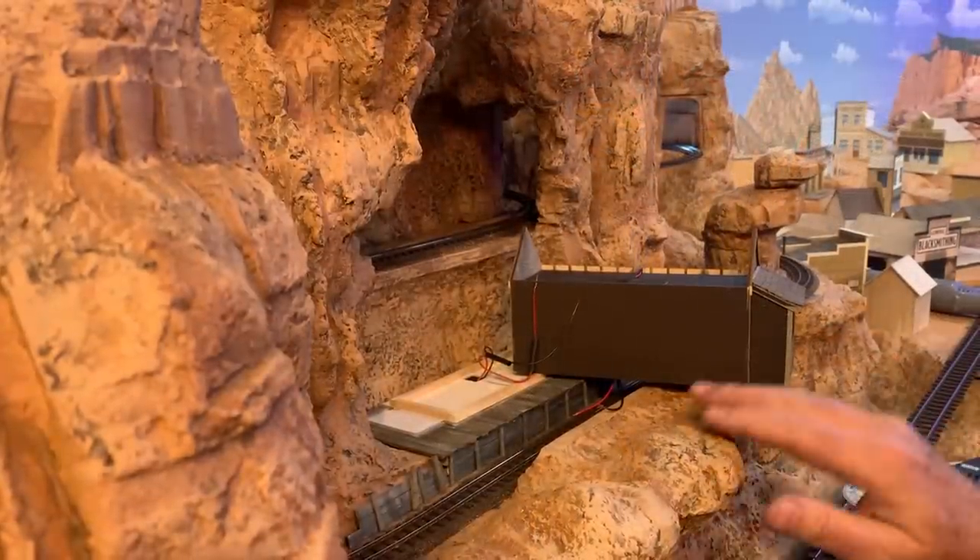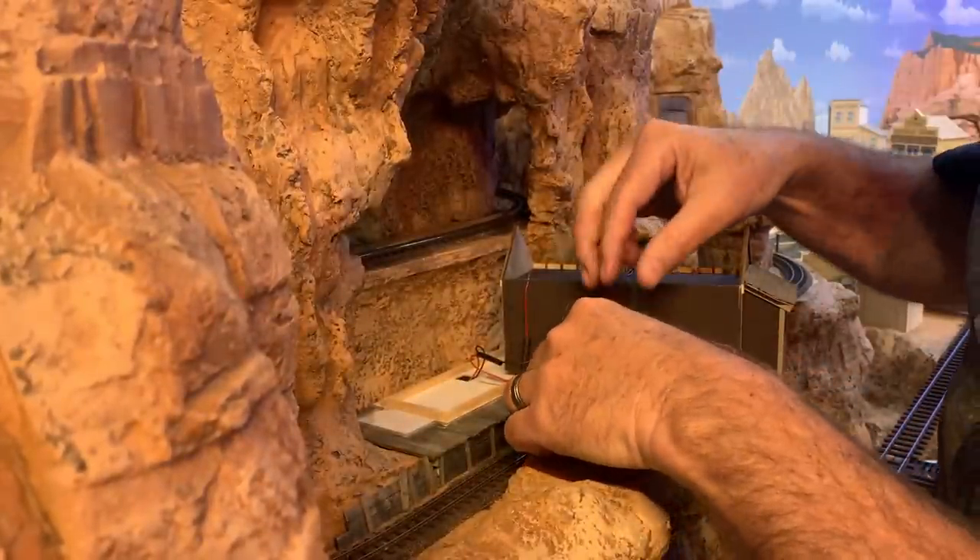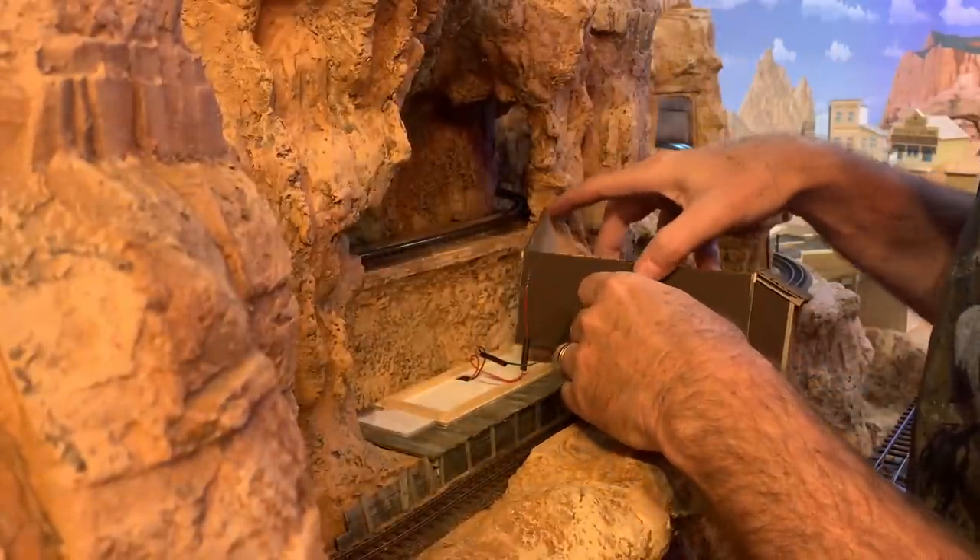Now I can install the main structure on the layout, and the first thing I need to do is connect up these wires.